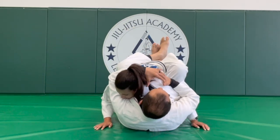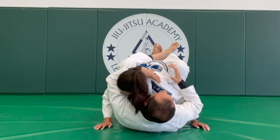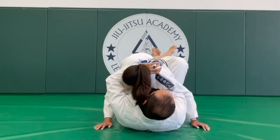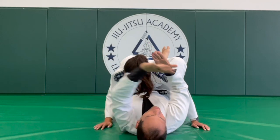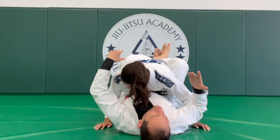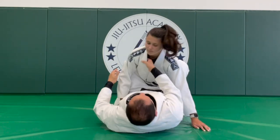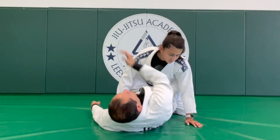Now from here, I'm going to start inserting my thumb in the collar right here. The thumb is in. The second hand goes in, palm up — see like this. So I have this situation. Thumb in, and then when you insert the second hand, make sure it goes deep. Don't grab here — go as deep as possible with the second hand.